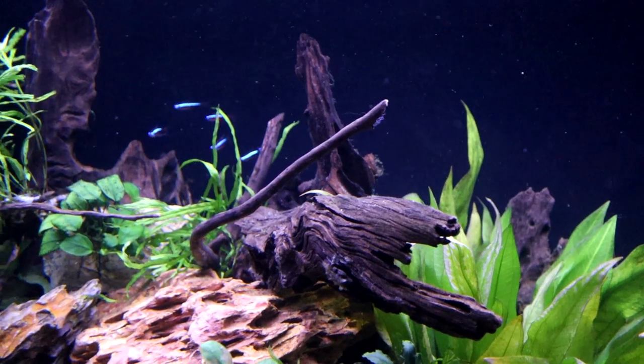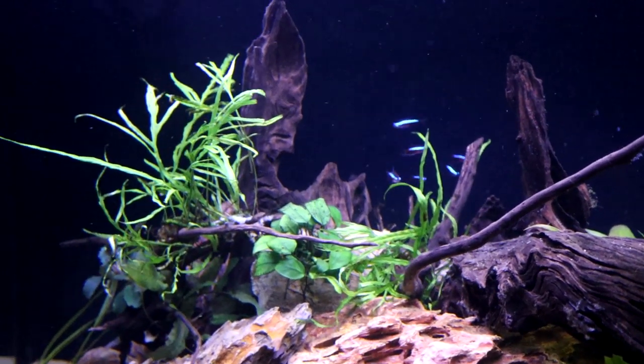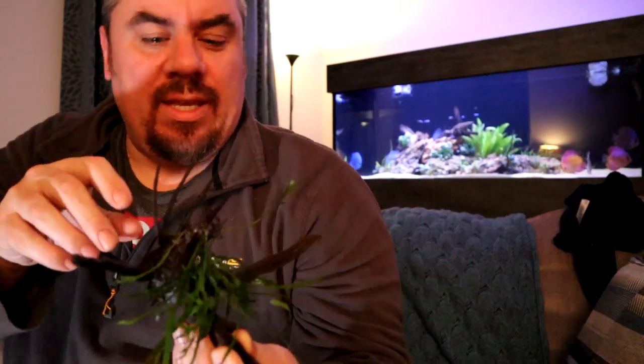I've never seen anyone use rock wool with java fern before. Hopefully this will be quite a quick video - call it a quick tip Tuesday. I've no idea if it's going to come out on a Tuesday or not, but there you go, everybody else does it so I'm sure it's fine.